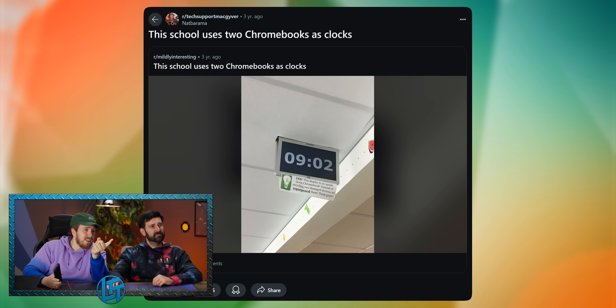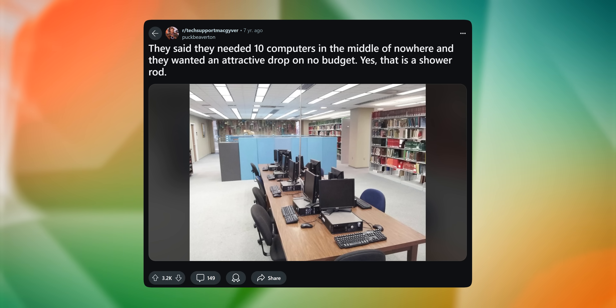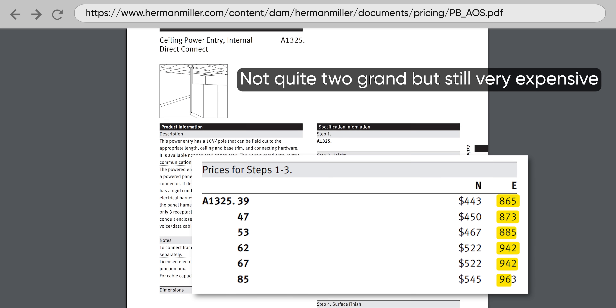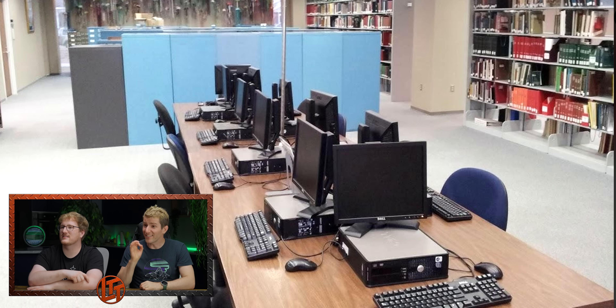This school uses two Chromebooks as clocks. Literally, I'm 100% in support of this. The IT guy at this school has been there a while — chad energy. The message attached to it is also great. They said they needed 10 computers in the middle of nowhere, and they wanted an attractive drop on no budget. That is a shower rod — I'm taking notes for the lab. You see the little joint in the middle? You know how expensive the actual ones are? Herman Miller drop things are like two grand each. And look at this desk, look at this cable management — that is a slick setup.